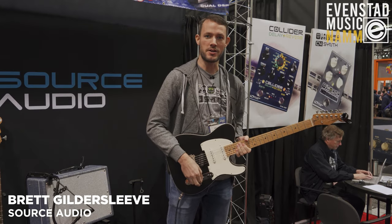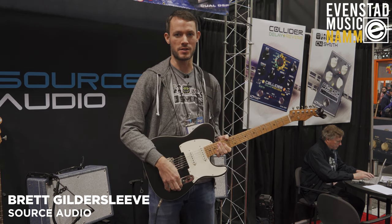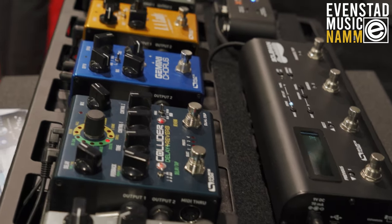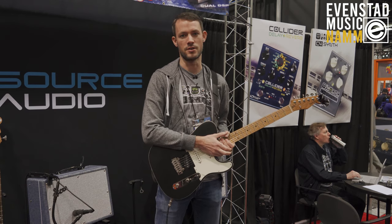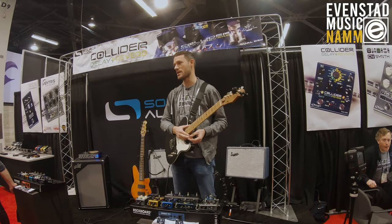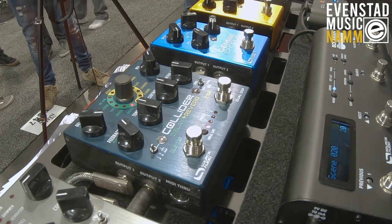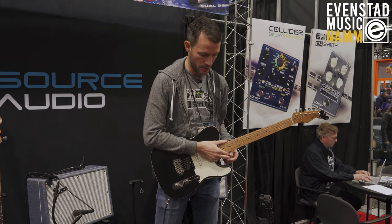Hi, this is Brett with Source Audio and I'm here with Evenstad Music. We're going to be doing a demo today of the Collider Delay and Reverb. The Collider is a combination of some of the best sounds from our previous best-selling products, the Nemesis Delay and the Ventress Reverb. What we did was take those sounds and fit them in a smaller form factor, so you get both delay and reverb in the same pedal.